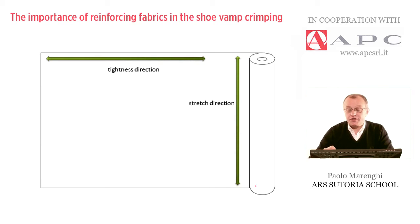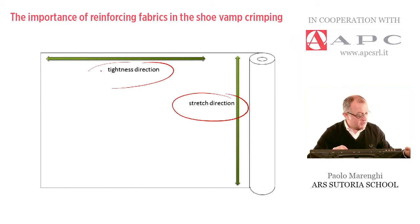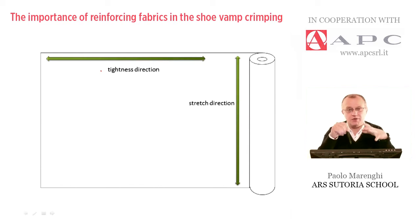Suppliers provide these materials generally by rolls — different height, different weight, different thickness, different ways to be attached to the back part of the upper. In any case, we have to analyze the material before cutting, and we always find a stretch direction and a tightness direction. It's important to understand the way to cut, because we have different solutions, and we make many mistakes in cutting these materials.